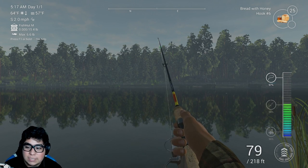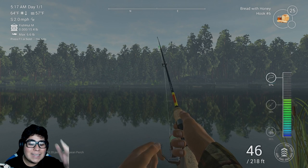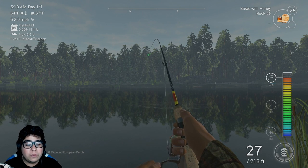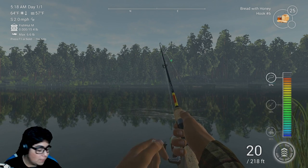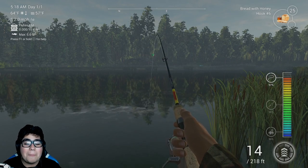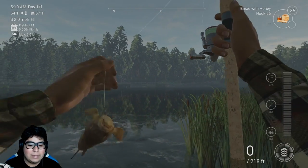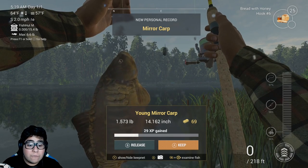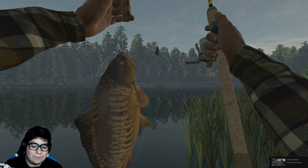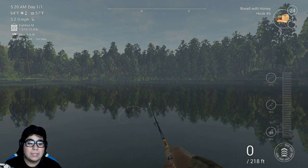I literally have a carp already. I think this is the carp - this has to be the carp. These things get massive and they put up one of the best fights in this game. Almost two pounds, hopefully we get a new PB today. They're kind of hard to land. My line is literally almost to the max. Come on! Oh my god, I've never caught this one here. There we go boys - that's a screenshot right there!